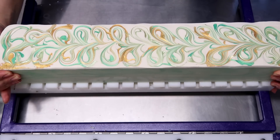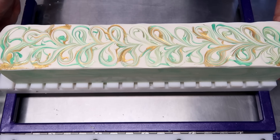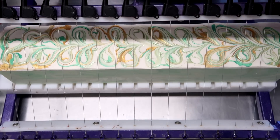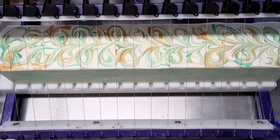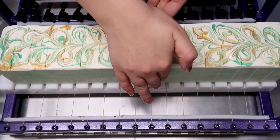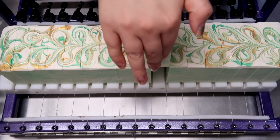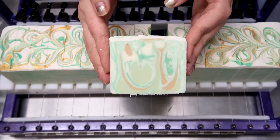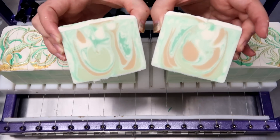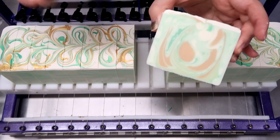Oh my gosh, it smells so good. So now I'm going to cut it — have to line it up perfectly first. That looks great. Let's pull one out of the middle. It's kind of sticky still. This is what it looks like on the inside. I love it. Oh yes, look at this one. Oh my goodness. I love that so much.